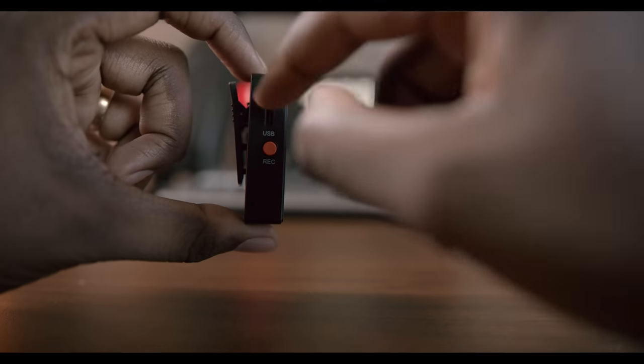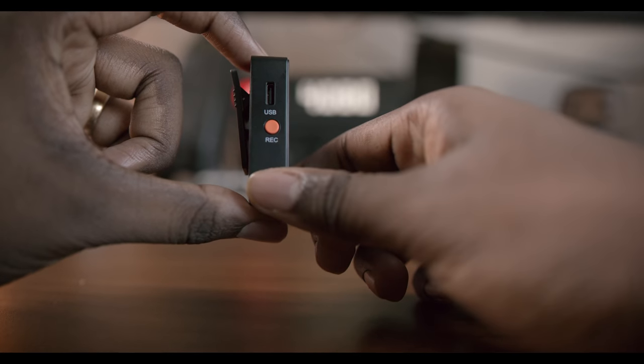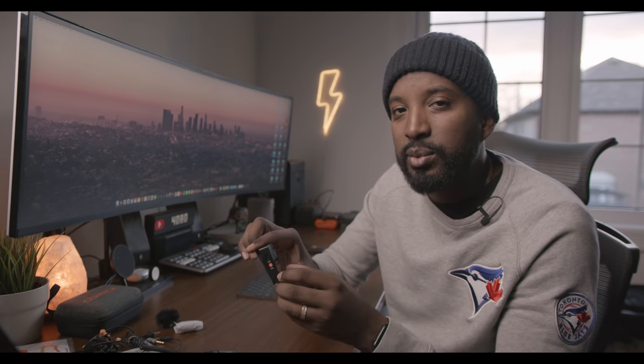Along the side we have the charging port and the record button. This is one area where I just wasn't completely happy with this unit. You can internally record, which is cool, but you have to remember to hold the button to start manually recording — just pressing it won't do it. If you don't do that, it won't record internally. Unlike the Rode option, where you can set it up in the app so that every single time you turn on the mic, it will automatically start recording. I've been saved so many times by that — without even thinking, I have a backup happening automatically. I wish Comica did something like that, and hopefully they can do it through software updates.